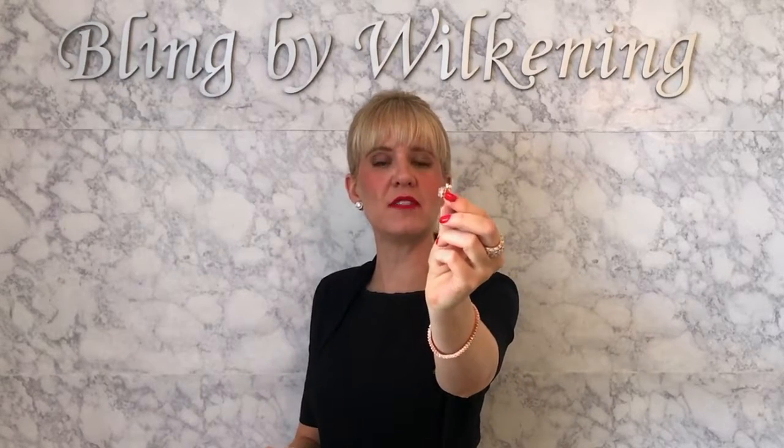That's lovely. You can take the pad off or you can keep the pad on. These are earrings that you'll get so much wear out of, whether you wear them every day or to travel.